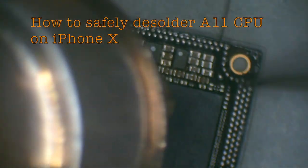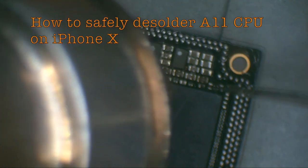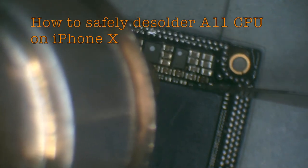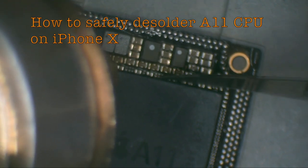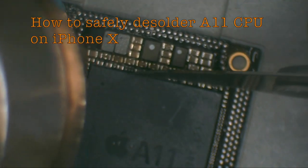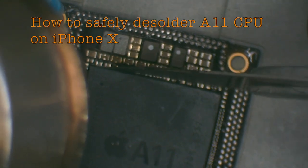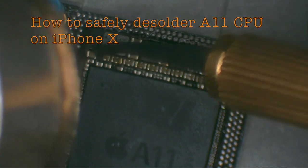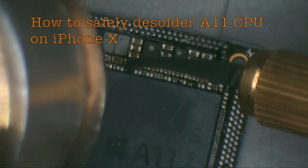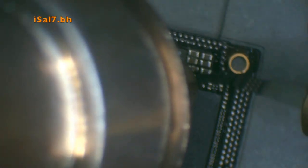Hi everyone, this is a two-part video of removal and replacement of an A11 CPU from an iPhone X. Initially, you need to remove the black glue around the CPU. I use two types of blades.